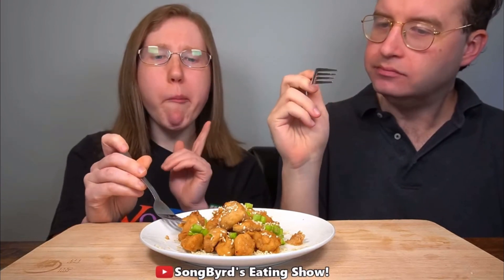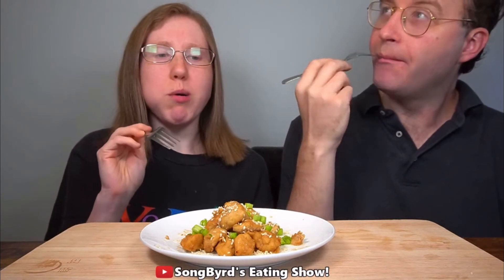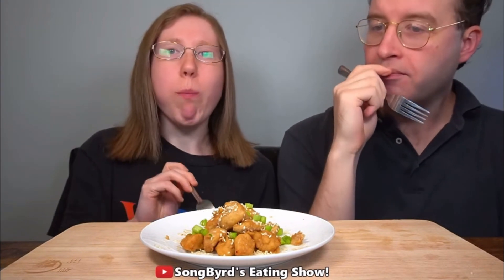Definitely an interesting combination. It's mixed with other sauces like sesame, soy sauce, and teriyaki, but the flavor is very salty. It's distinctly peanut butter — you can taste it. You also taste other saucy flavors alongside it.